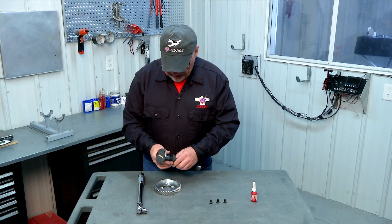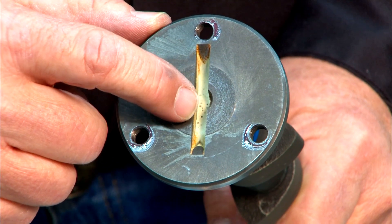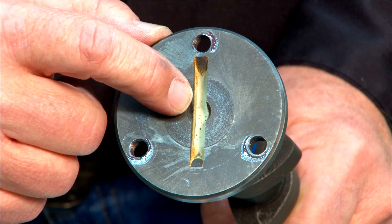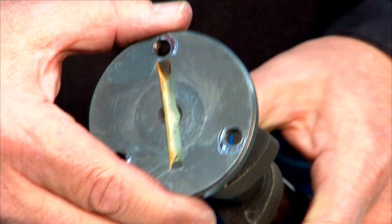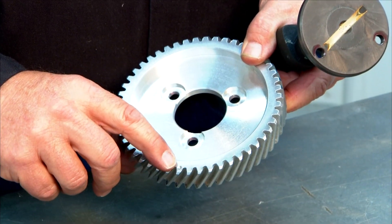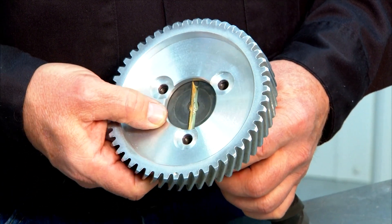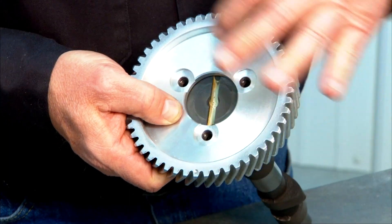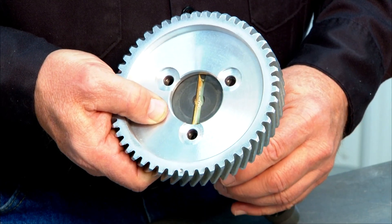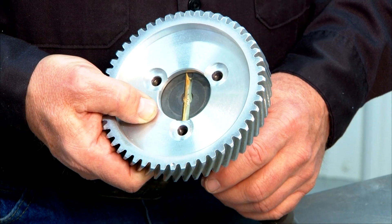You'll notice on the end of our camshaft we have a large slot. This slot will ultimately be used to drive the oil pump in the assembled engine, but right now we're going to use that slot to properly align our gear with our camshaft. We take the cam gear and line our single dot timing mark up so that it aligns with that slot in the camshaft — aligning the three bolt holes so that the timing mark lines up with the large slot. When we align it that way, we know our timing is properly set.